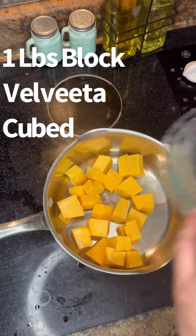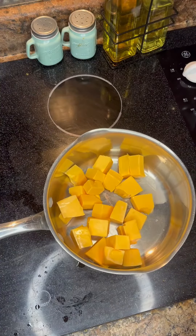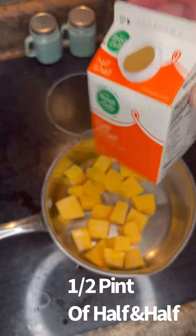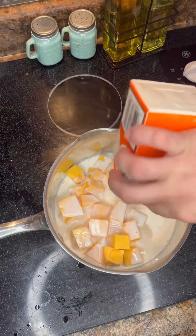First up, we got a block — one pound block of Velveeta cheese, cubed up. Next up, we got a half a quart of half and half. If you got regular milk, that'll work too.